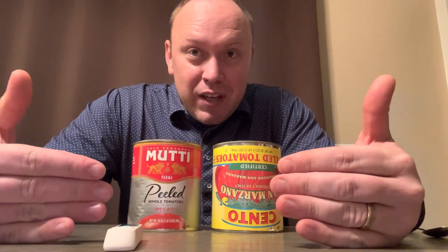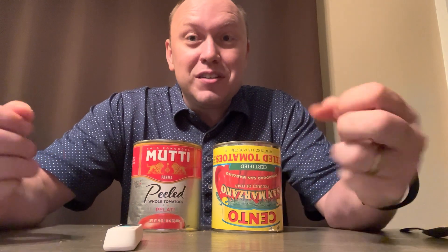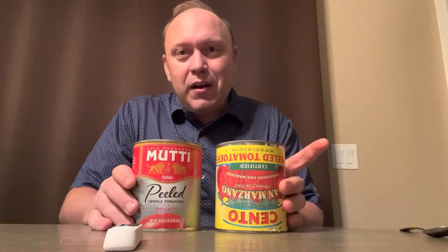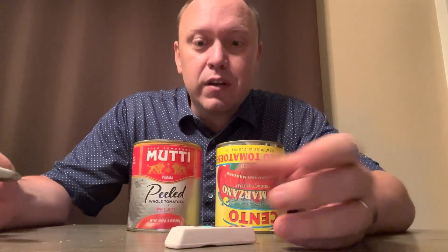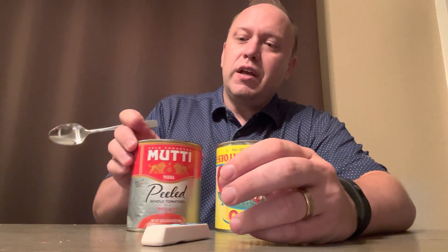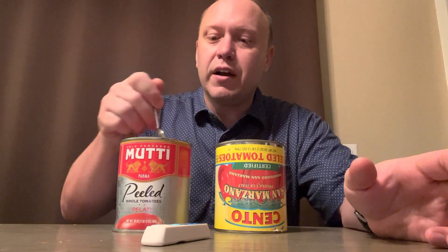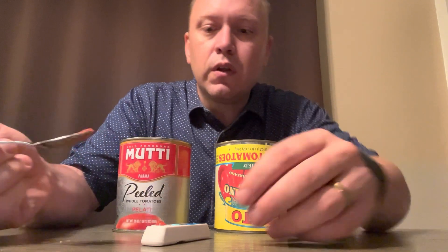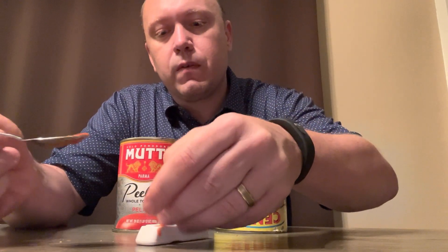I do a lot of tomato taste tests, and part of the taste test is how sweet are they, how acidic are the tomatoes — and I rank them on my website. Now we're going to get into some measuring. We're going to take this tomato — neither of these list sugar as an additive, I should say — and then we're going to just cover it with a drop.